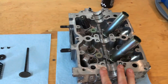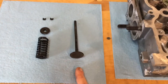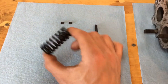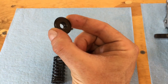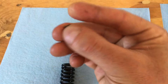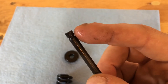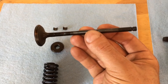This is a Forester head, 2.5 liter, and here are the fundamental parts for the valve train. You have a valve — this is your exhaust valve, which is a little bit smaller than the intake valve. Here's your valve spring, your valve spring retainer, and the little keepers. These little keepers lock into the top notch of your valve, and that's what holds the whole assembly together.